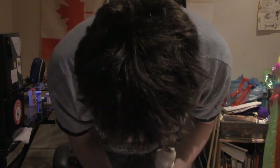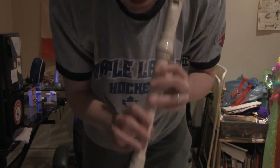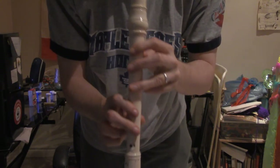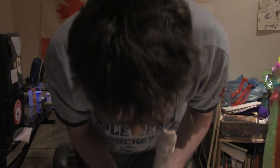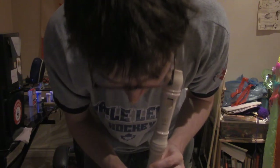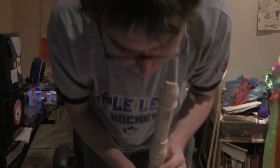And then you go everything plugged up except for the bottom two holes. That would be E — everything plugged up except for the bottom two holes, this is E. And keep in mind this is for the soprano tenor.